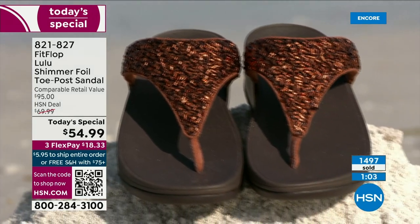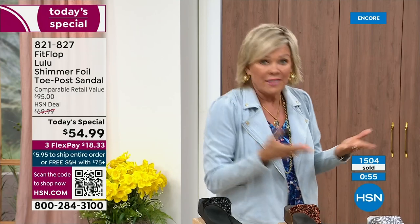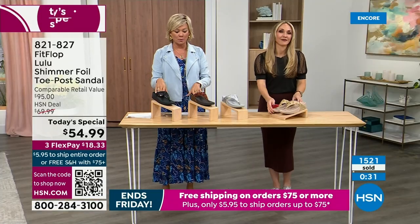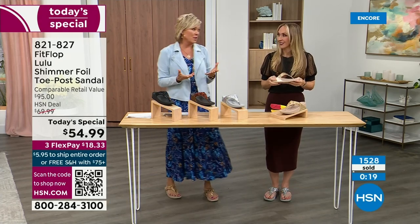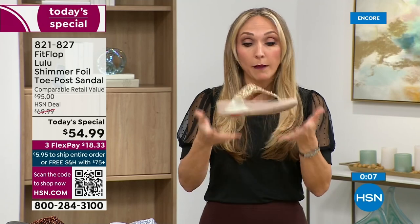No matter what the outfit — shorts, jeans, a dress — they really are that go-to. When we say morning to night, what a treat, especially if you're traveling. This is a sandal you would be completely comfortable in for a full day walking tour of Rome. You will be amazed at how energized your feet are. It almost gives you energy back — especially compared to shoes without this kind of support, which can just zap you of all the energy you had.